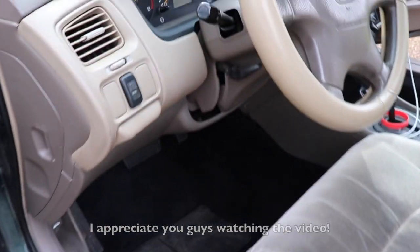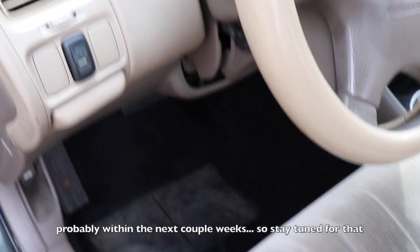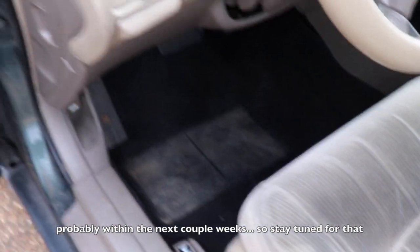Appreciate you guys watching the video and I'll have the subwoofer install up pretty soon, probably within the next couple of weeks, so stay tuned for that.